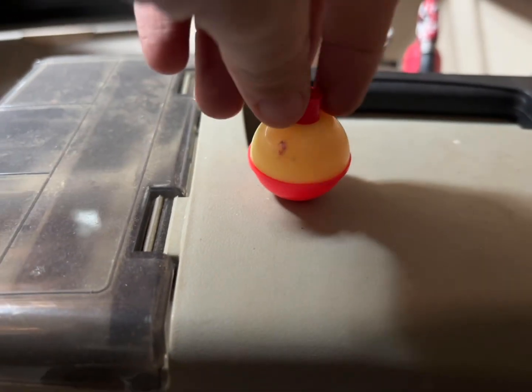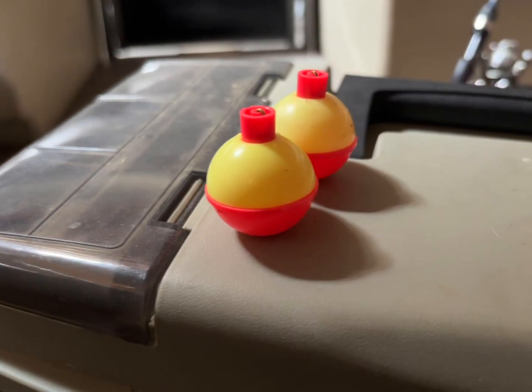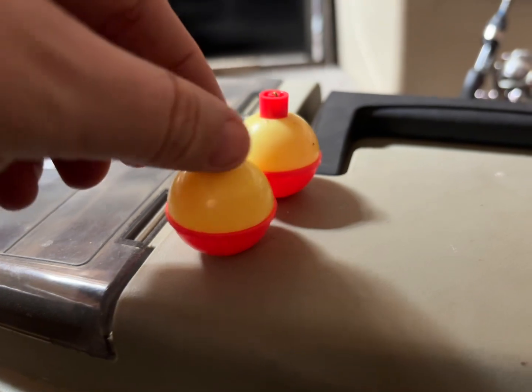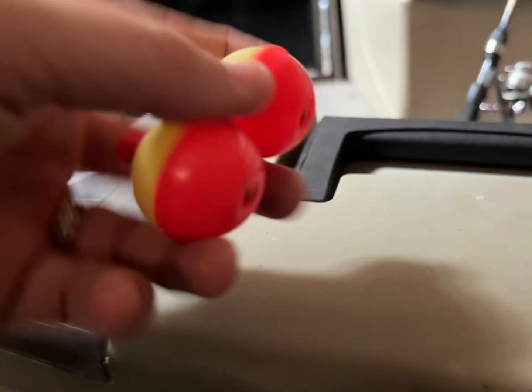They're easy to use as you just clip on to your fishing line at the depth that you want your bait to go. The bright color helps attract a little bit too, which is really nice. We use these all the time when we're out fishing on the lake.